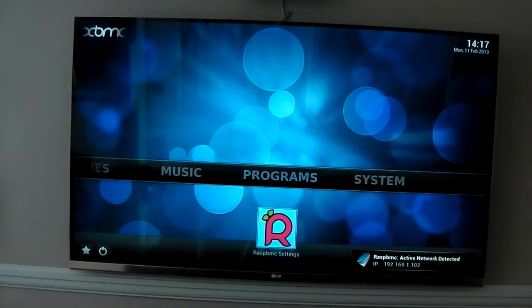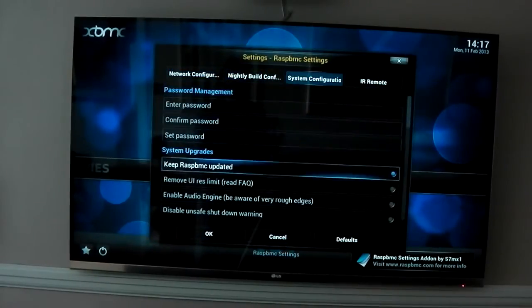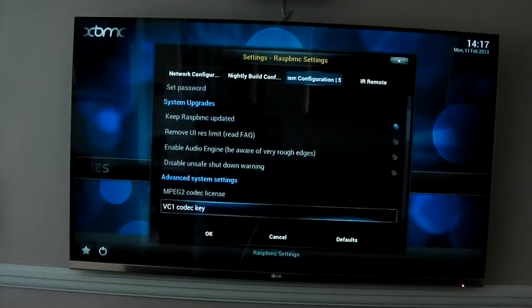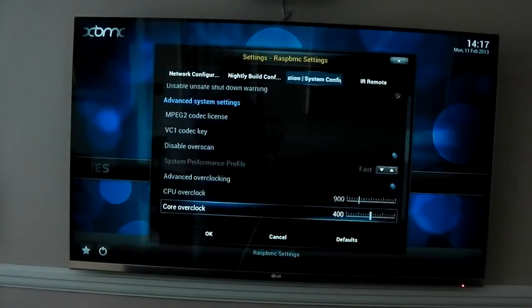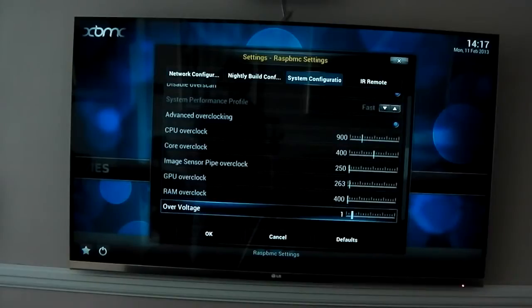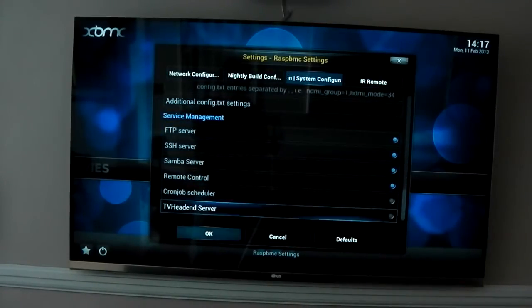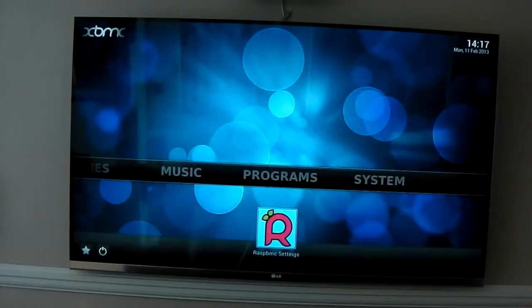The first thing I'm going to show you is my custom overclock. If I go into Raspbmc settings, system config, and scroll down — it all seems a lot more polished and snappier than before. You can see my CPU is overclocked to 900, core overclocked to 400, a slight overclock on the GPU, and a slight overvolt as well just to make it all a bit more stable. I'm sure I could push it further but there are no problems with it and the heat's good.